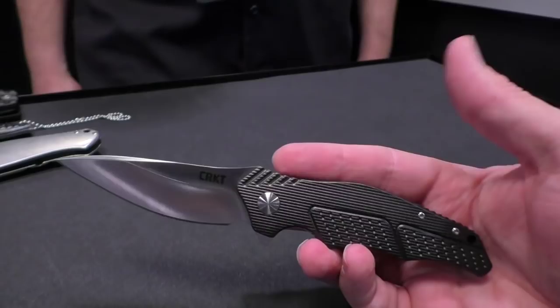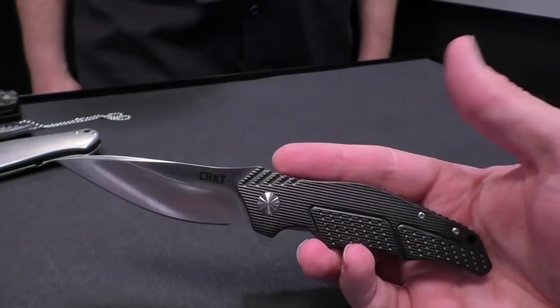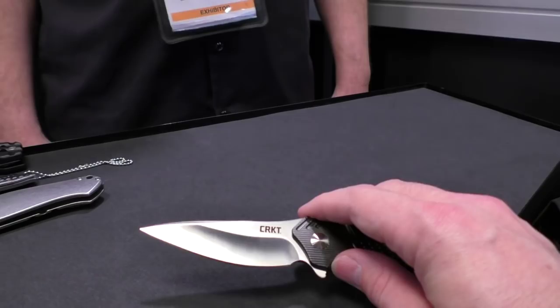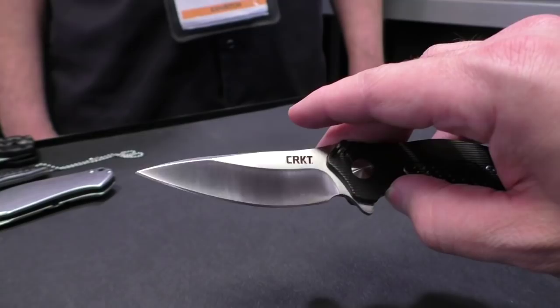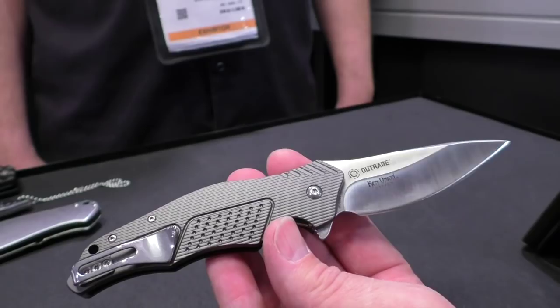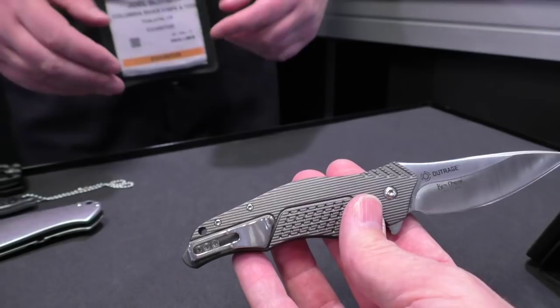It feels great in hand — good palm-filling size. The blade shape is really interesting with a great big belly but also a really fine point, giving you the best of both worlds. As unusual as it might look, it's quite utilitarian and definitely has some of Ken's design hallmarks. And every time you see a Ken Onion knife, you know it's a Ken Onion knife.